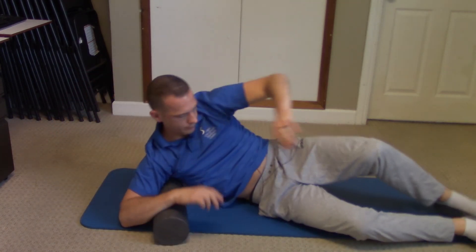And that should be good. That is how you do the lat rollout. Go ahead and do that on the other side as well. Enjoy!